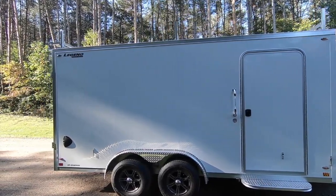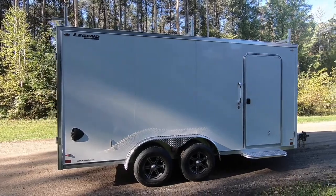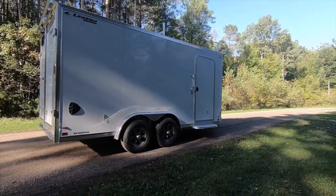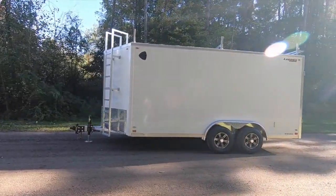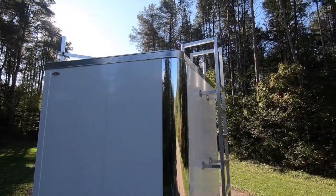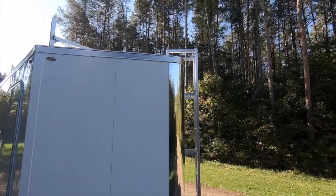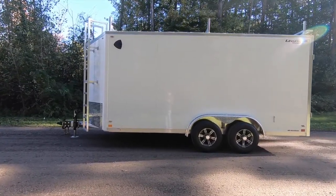Structurally, the 8-wide flat top v-nose boasts 16-inch on-center 2x3 tubing cross members, 16-inch on-center 1x1.5 wall studs, and 16-inch on-center 1x1.5 radius tubing roof bows. We've also optioned this unit to have a 2x6 main frame in lieu of the standard 4-inch because we've added optional 5,200-pound torsion axles that we'll see later.